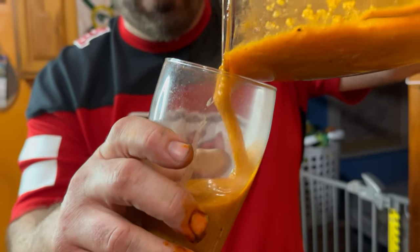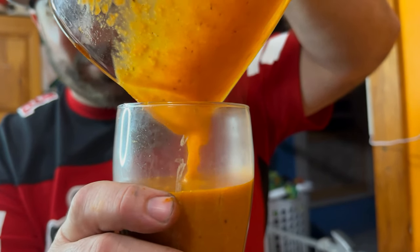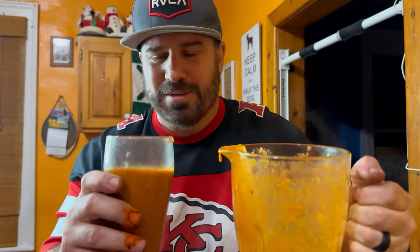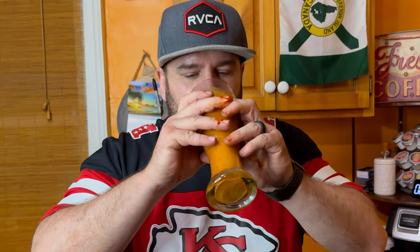Spicy ramen noodle chug. Will it all fit? Oh yeah, of course. I didn't think it was going to, to be honest. I can smell the hot sauce. Cheers everybody. Is it hot? Too hot? It's thick.